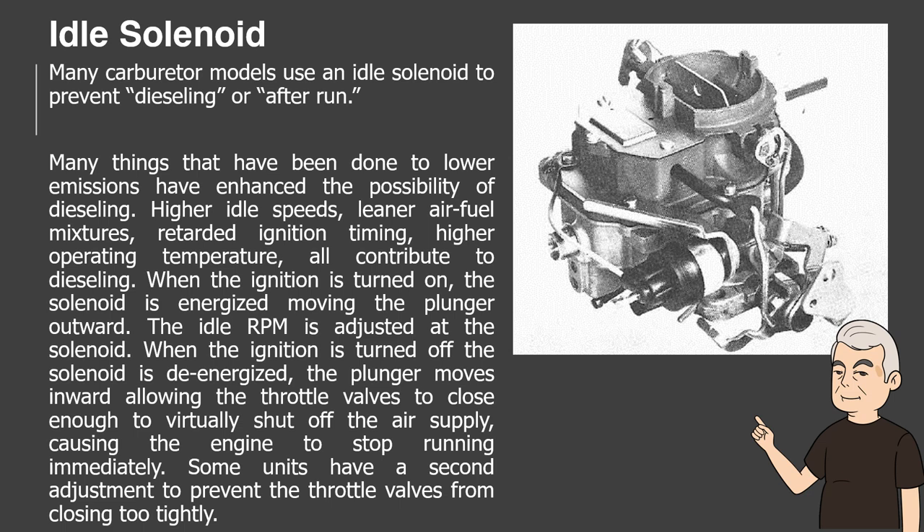When the ignition is turned on, the solenoid is energized, moving the plunger outward. The idle RPM is adjusted at the solenoid. When the ignition is turned off, the solenoid is de-energized; the plunger moves inward, allowing the throttle valves to close enough to virtually shut off the air supply, causing the engine to stop running immediately. Some units have a second adjustment to prevent the throttle valves from closing too tightly.